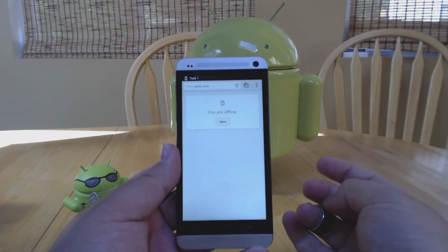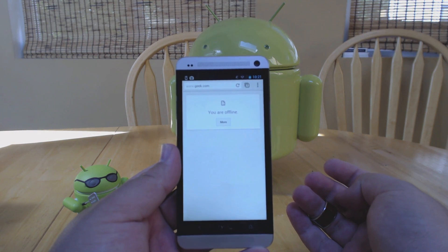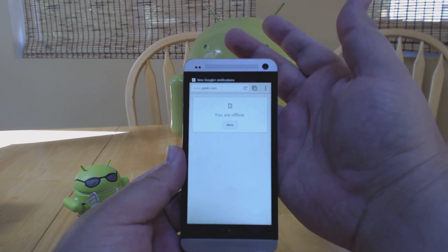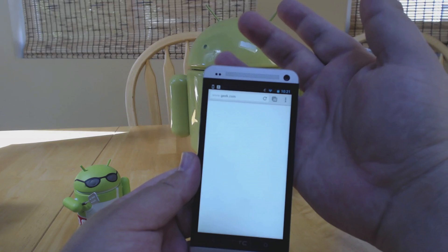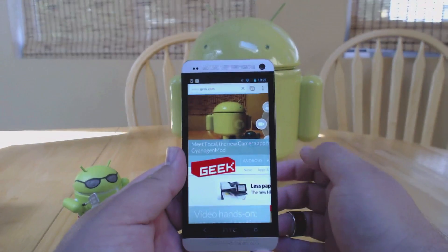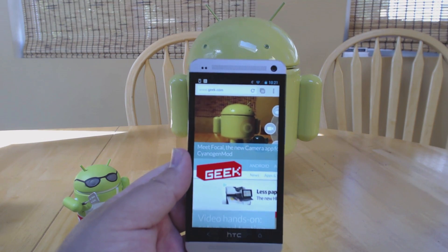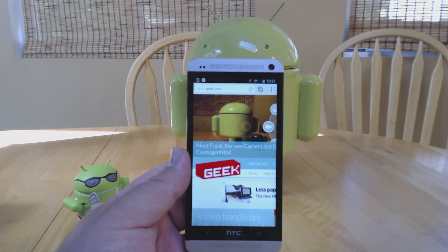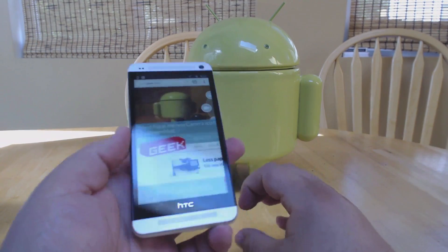I tap that particular NFC code to the back and it activates Wi-Fi. Then I tap the back side of the ring which has a link to geek.com built into it. These are tags that I wrote on my own — it's super simple, anybody can do this. It's definitely a pleasant experience overall to have this NFC ring around, so thanks for watching.